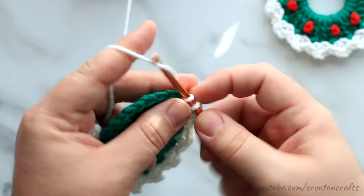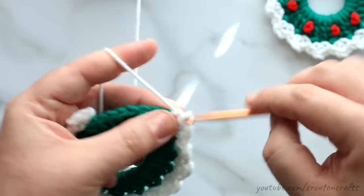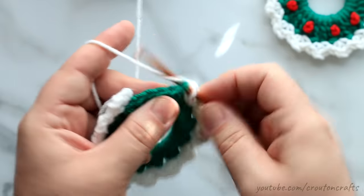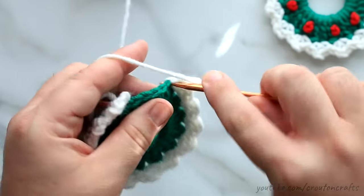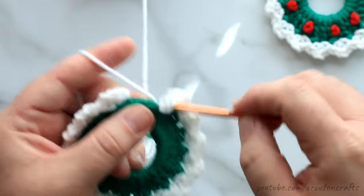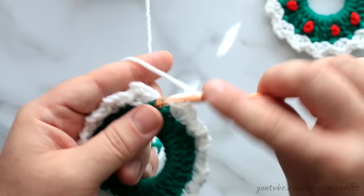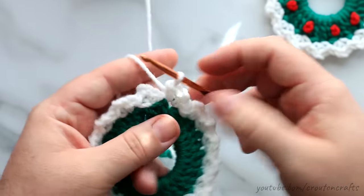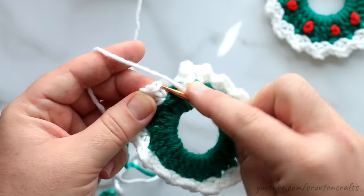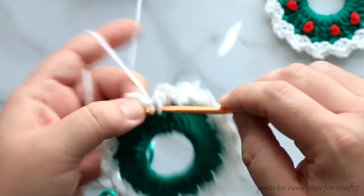Do however many stitches you need on your ornament for whatever yarn and hook size you're using. I'm going to continue this V-stitch all the way around. The great thing about these ornaments is you can use whatever yarn, whatever hook size you want — make it your own. That's what I love about projects that don't require a specific yarn or quantity. Here's my final V-stitch — got that done. Now I'm going to join in the top of the first single crochet of the first V-stitch.